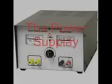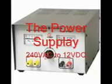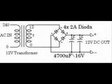How to make an expression power supply. The schematic diagram and components required.